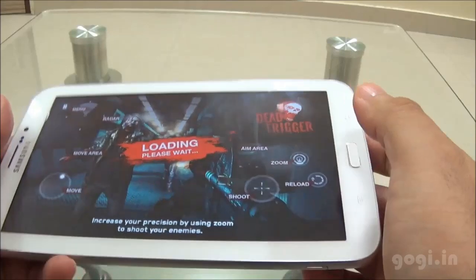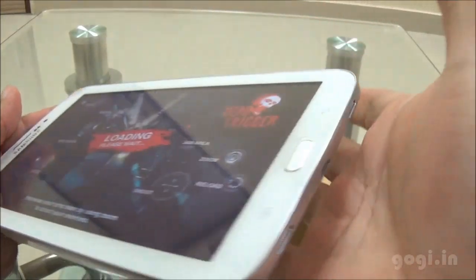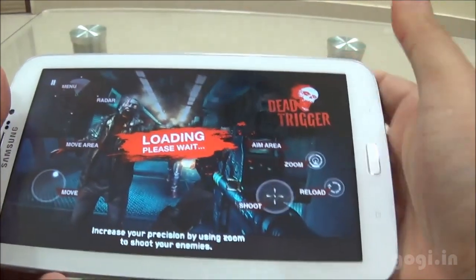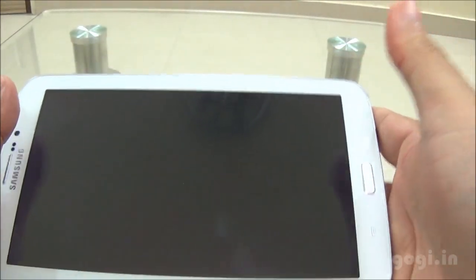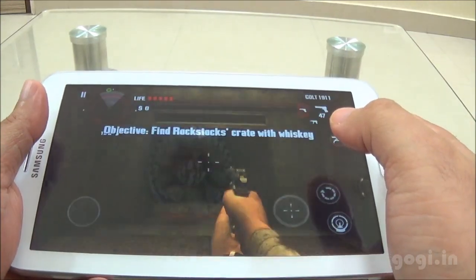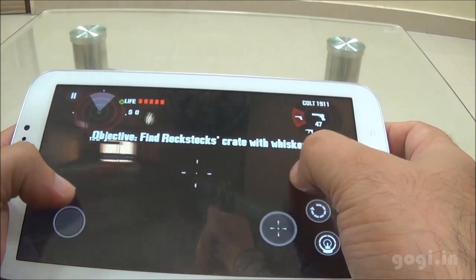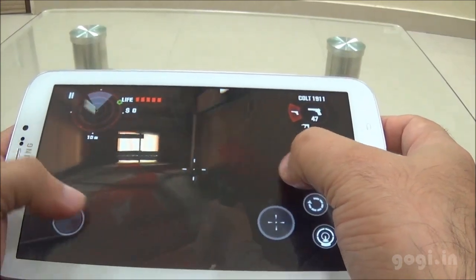Here is the game Dead Trigger. The dual speakers are placed on the right side as you can see, and while playing the game you might actually be covering them. You can play many high-end games — the apps and games are stored on the internal storage. The gameplay is pretty smooth.